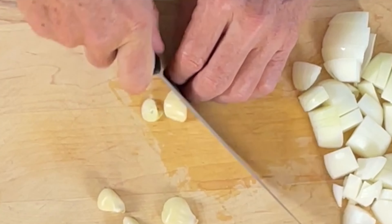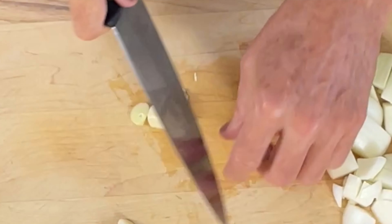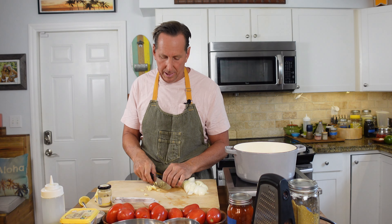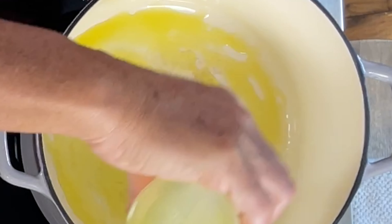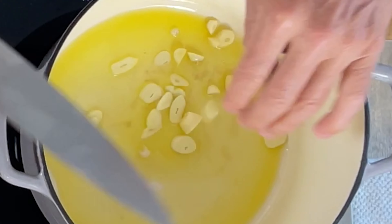Now I have some garlic cloves — five garlic cloves. I'm going to slice the garlic. I just want to get the garlic flavor. We don't need to worry about the garlic looking any certain way because it's going to get puréed. This whole thing is getting puréed, so we don't need to worry about the visual — just how it's going to look when it's puréed, which is going to be nice and red from these tomatoes.